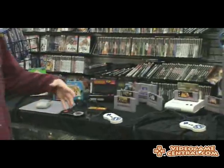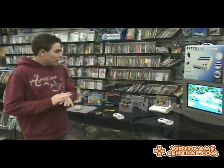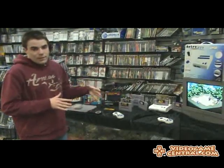From the unboxing video I've been getting a lot of questions about the system already. First thing is what type of games has it played, does it use all the accessories — we're going to get to all that in a minute, but right now I just want to show you more about the product than I could show you through the unboxing.